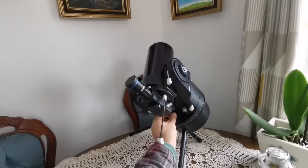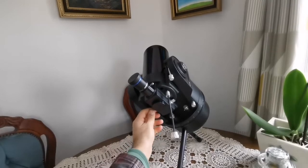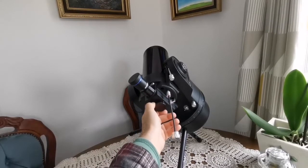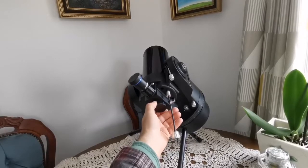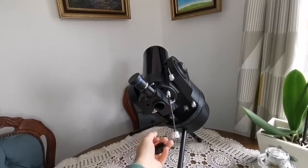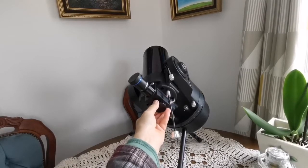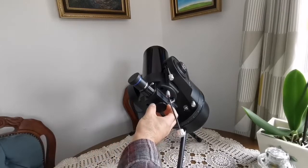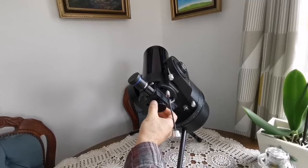Like other ETX models, it has a flip mirror mechanism that allows you to use the back port for terrestrial viewing. You have a 45-degree diagonal for using it as a spotting scope. If you have the right attachments — a male-to-female adapter and several extension tubes — you can connect a camera and use the ETX as a telephoto lens. However, you cannot really use this port for astrophotography in the traditional sense.